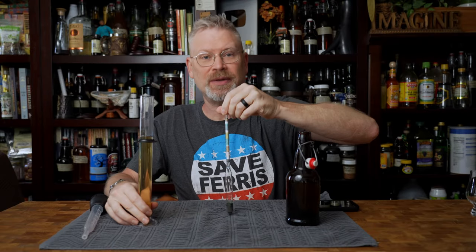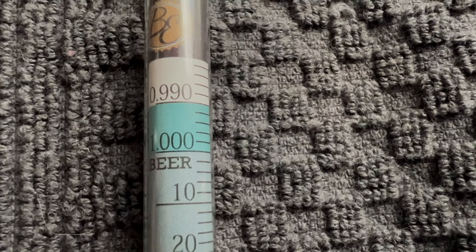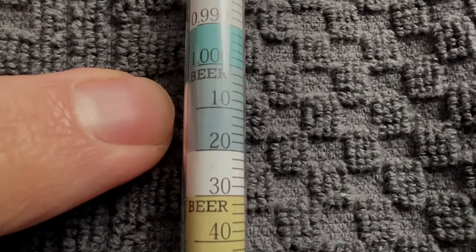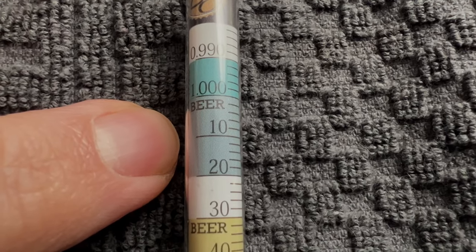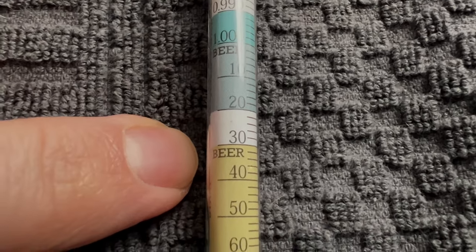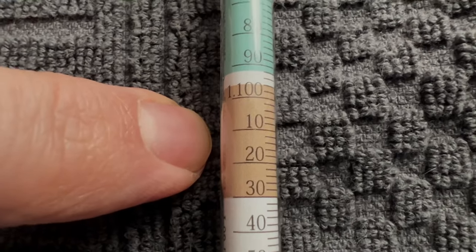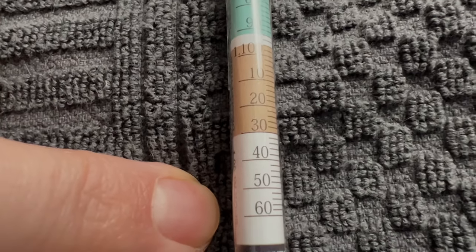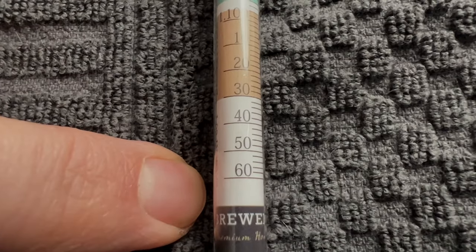If you didn't catch that, let me explain again. I'm going to lay this down because it'll be a little bit easier to show you. Now you can see 1.000 very clearly. 0.990 is below it, and anything above is in 10 increments: 1.000, 1.010, 1.020, 1.030, and so on all the way up to 1.100, 1.110, 1.120, etc. So when people tell us their reading was '1.2 something,' we always know it probably wasn't, because it only goes to 1.160.